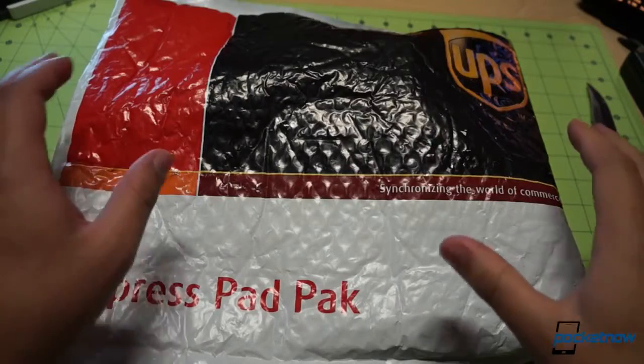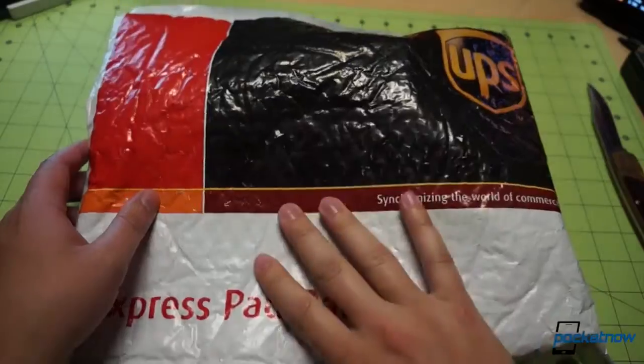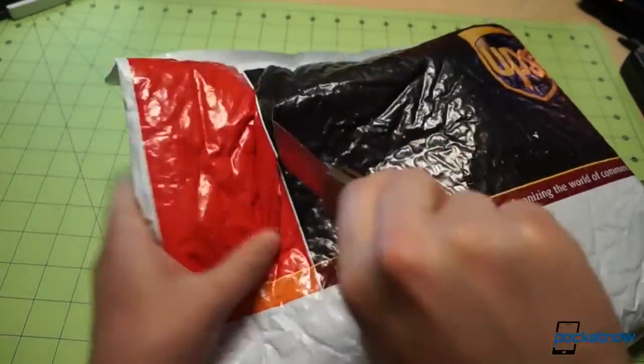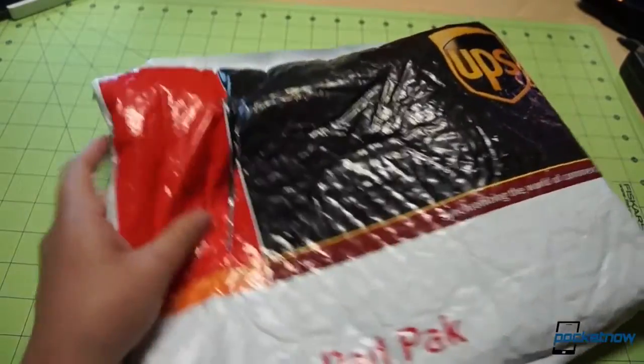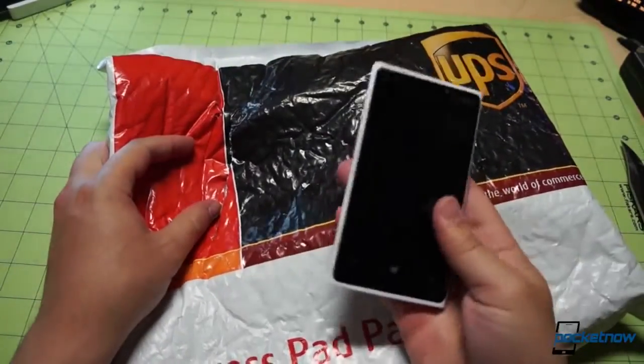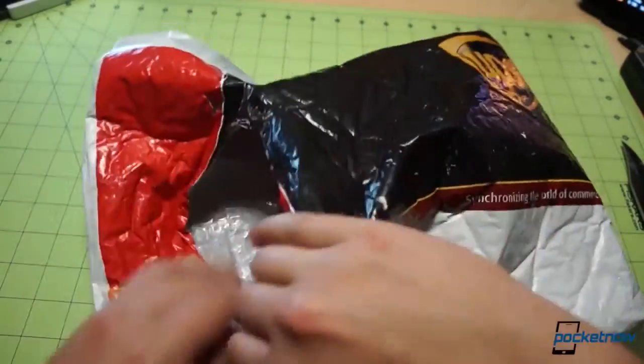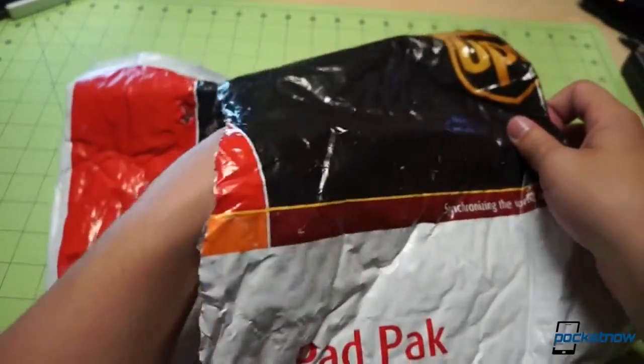Not to worry everybody, we are going to get our hands on the Lumia 925 as well, but we don't want to leave our Verizon followers out in the cold. We've been dealing with the Lumia 920 as our flagship device for a very long time, so it's going to be really great to get our hands on the new hotness from Nokia.